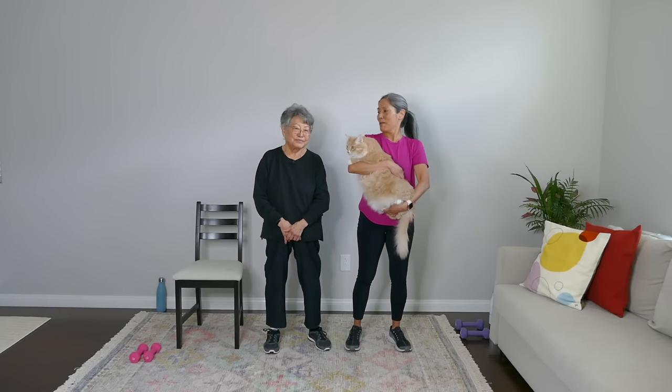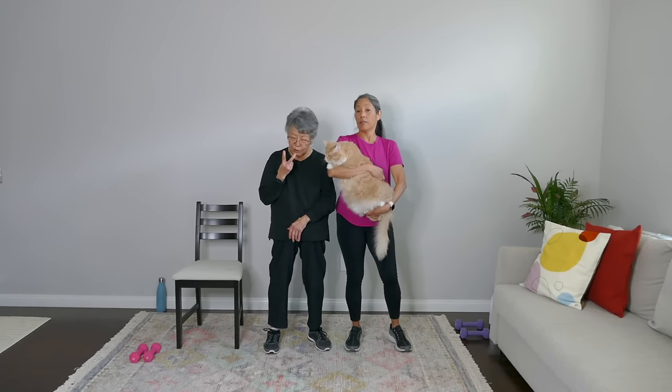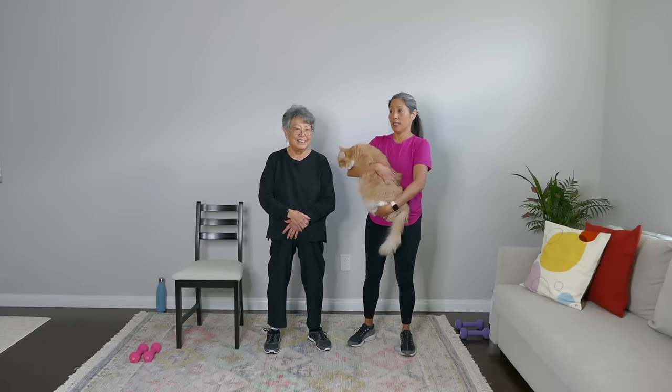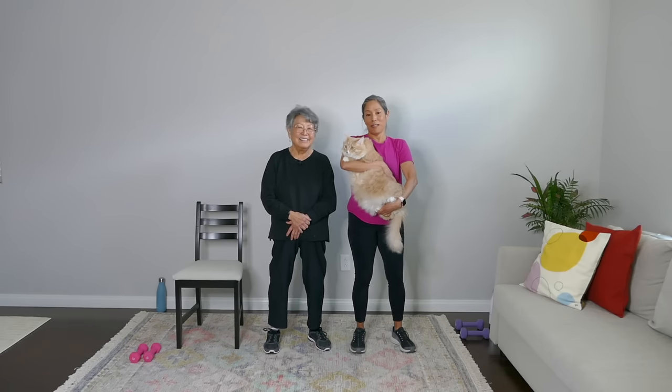Hey there, April of Yes and Next here with my mom, Aiko and Mochi. I'm getting a head start by holding this 17-pound kitty and you may hear him purring.